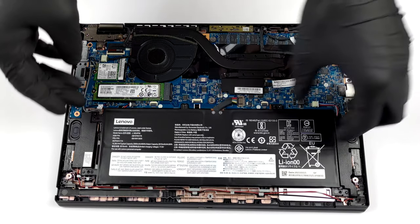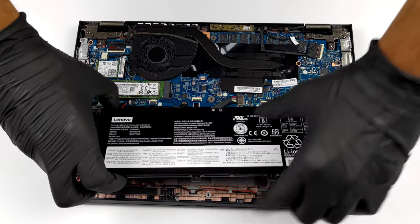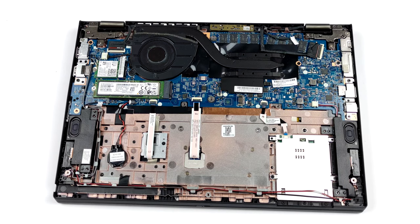Unfortunately, the memory of this notebook is soldered to the motherboard. There are configurations with 4, 8, and 16 GB of RAM, with the latter two options working in dual channel mode.